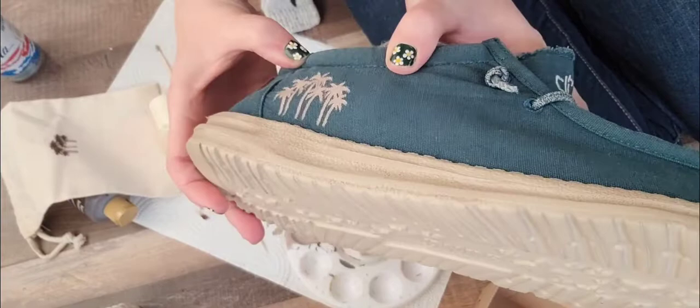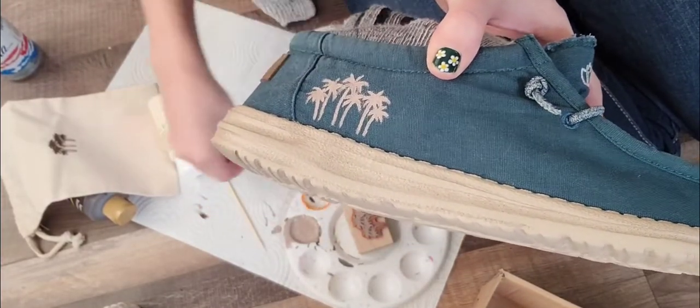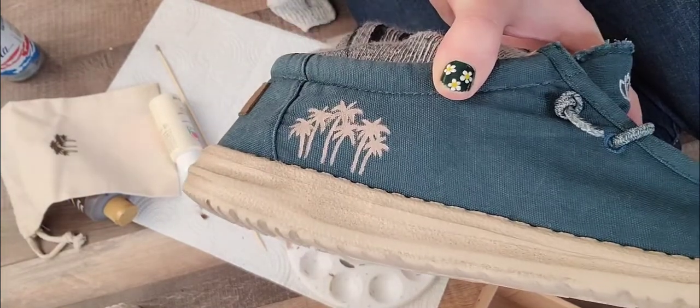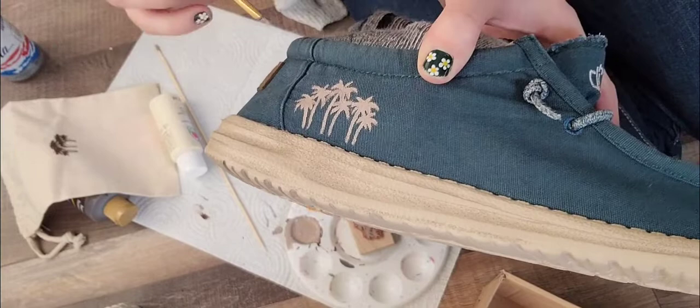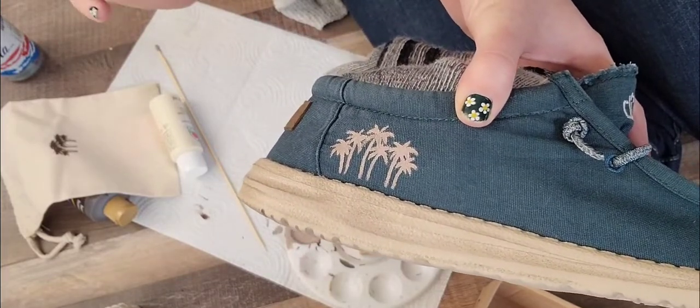So this shoe is almost dry, and now when it's dry you can see these little areas look a little bit not as opaque and also kind of messy. So I'm just going to touch up all of those little edges so it looks a little bit more perfect, and then let them dry.